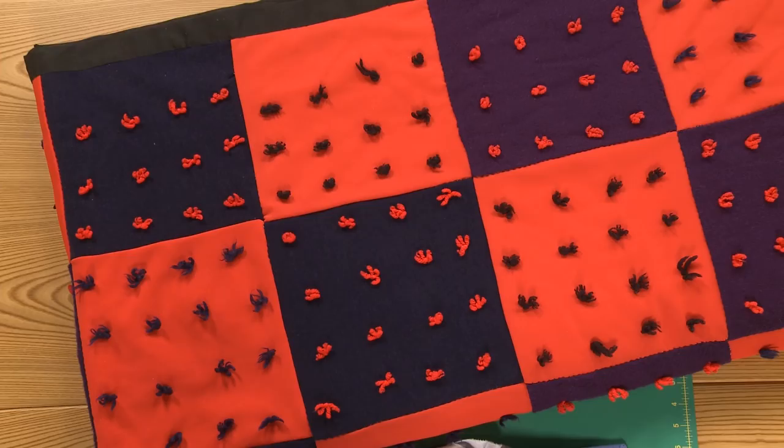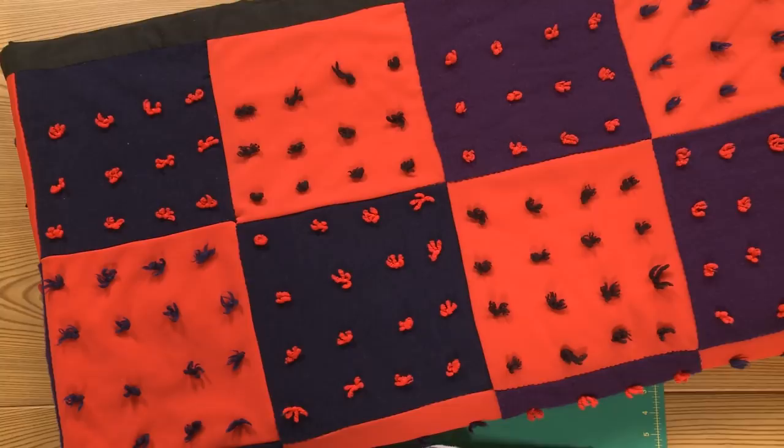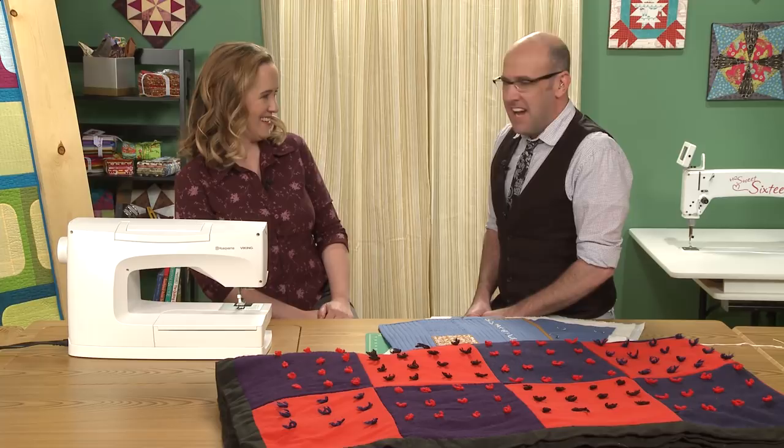Today you are here to sell us on tying quilts or knots — knots in general. Which, as we know, can have maybe not the most popular way of finishing quilts these days. Wouldn't you agree? Perhaps, although I think we're missing out on something.